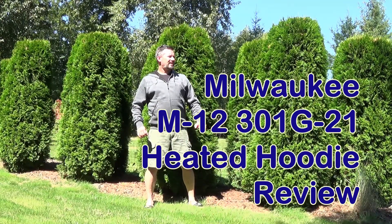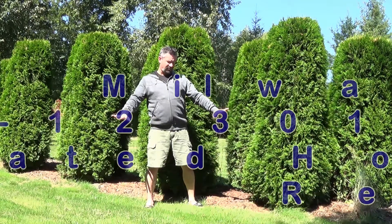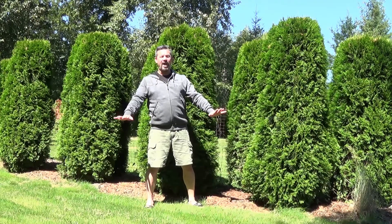Well, it's August 25th, it's 85 degrees outside, and there's no better time to test out this new M12 heated hoodie. And I can tell you, I am quite warm.